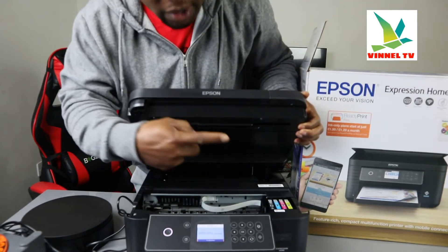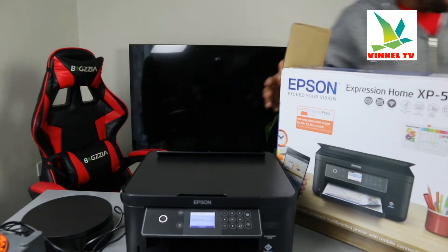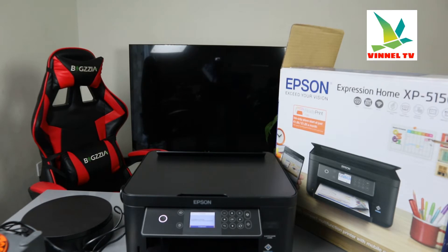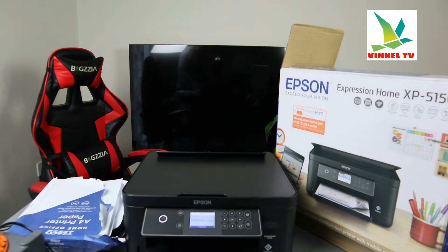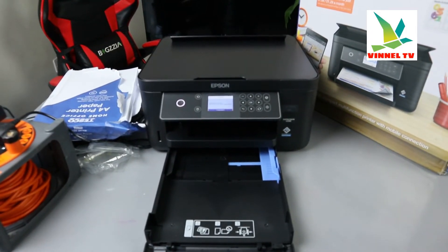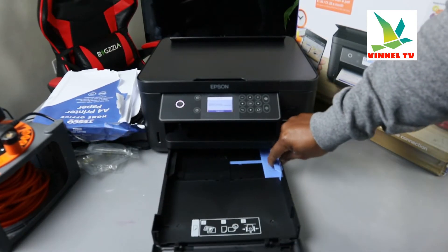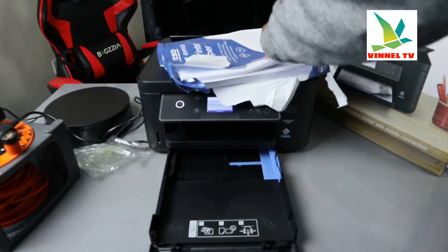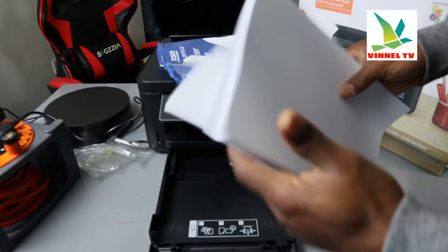The ink cartridges are right here in the corner — 502 is already loaded. Now I want to demonstrate how to load the paper and complete the alignment page. To load the paper, open up the paper tray. This printer uses a bottom cassette. Adjust it by holding the blue tab to match the size of paper you are using, then get a decent amount of paper.